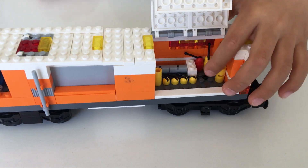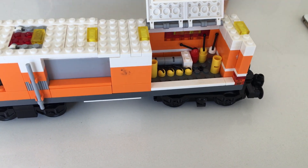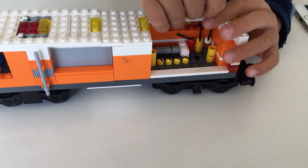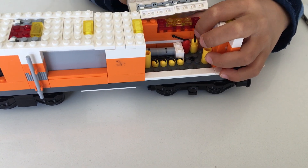Now let's look at the engine. I'm taking off that long piece that was kind of useless. I'm just going to lift this off.